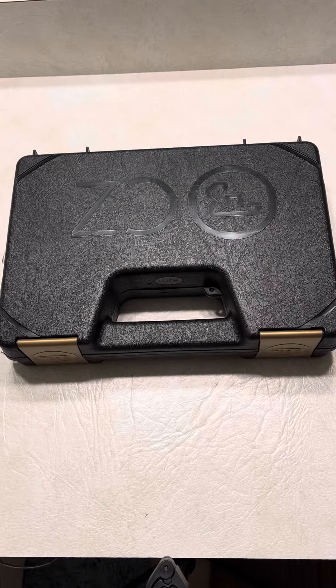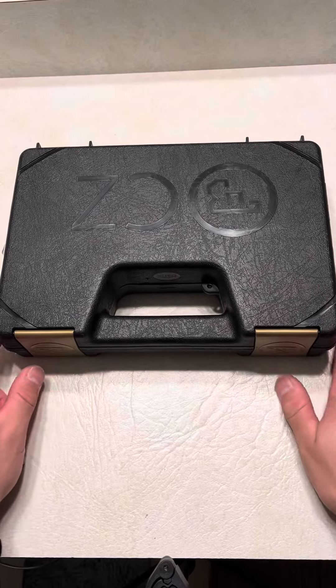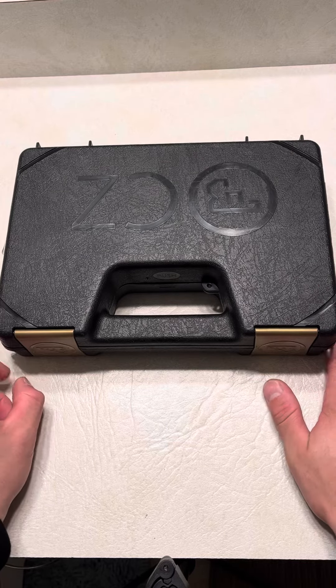What's up guys, Spin Firearms here and I am super excited about this — I am pumped. I wanted to get something that I've been eyeing for a while.